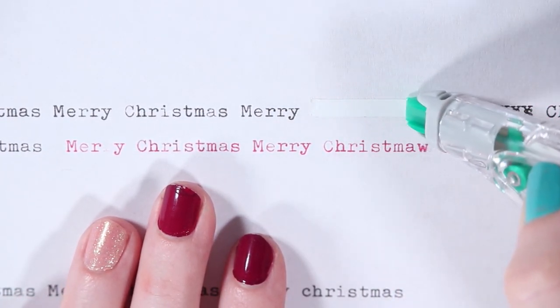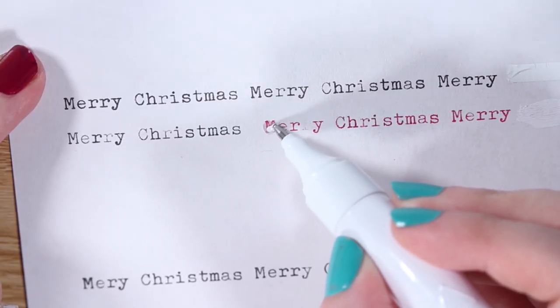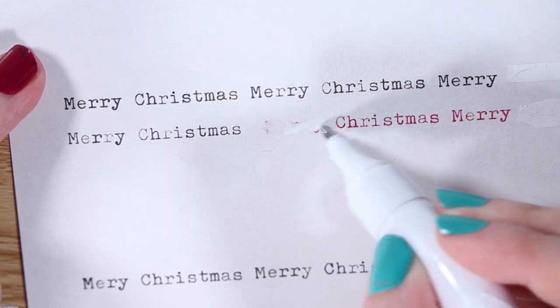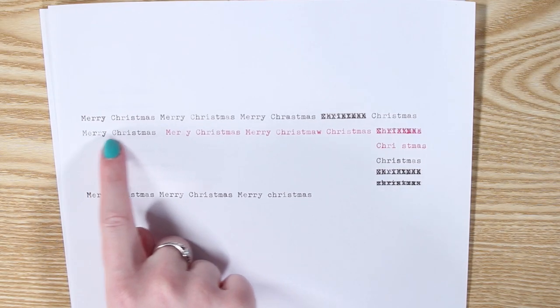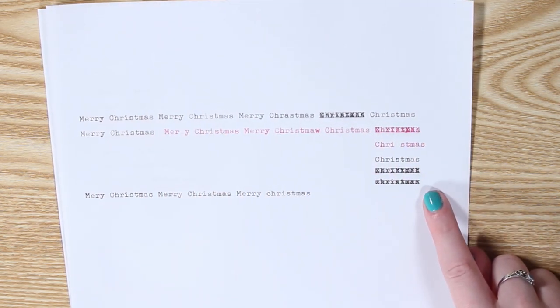Whiteout or correction tape is a white substance you can put over top of mistakes you make on your typewriter, so you can go back over something and retype your correction to avoid having to start your page all over again. Personally, when I mess up — and I mess up often — I opt for the type-over method.